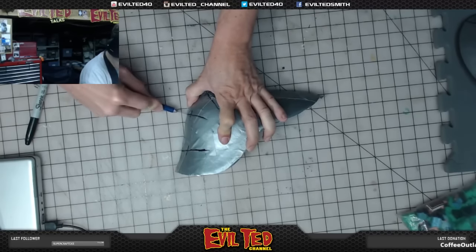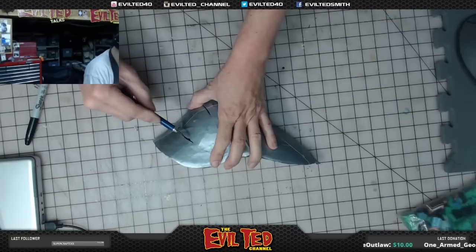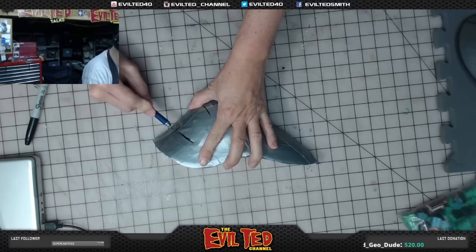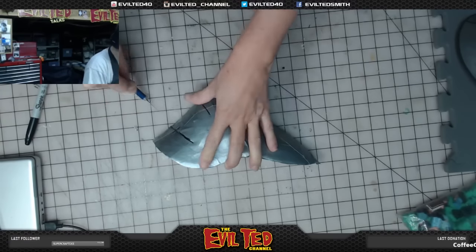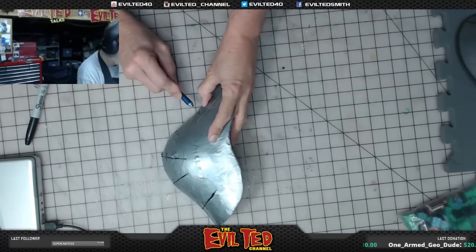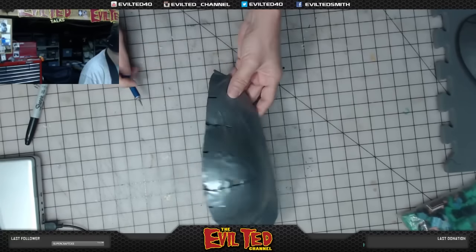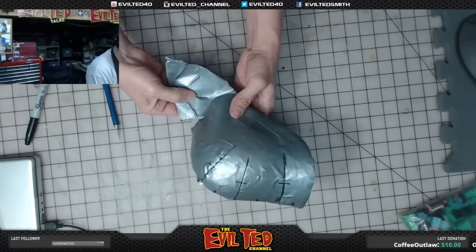One of the perks of sculpting something out of foam is that if the pattern doesn't work out, you can redo it. There is a Pepakura program that somebody gave me — I definitely need to install it on my PC. I'm going to start taking some Pepakura patterns and see if I can modify them into foam patterns, because Pepakura is designed for paper so you'd need a million darts, whereas with foam you don't.